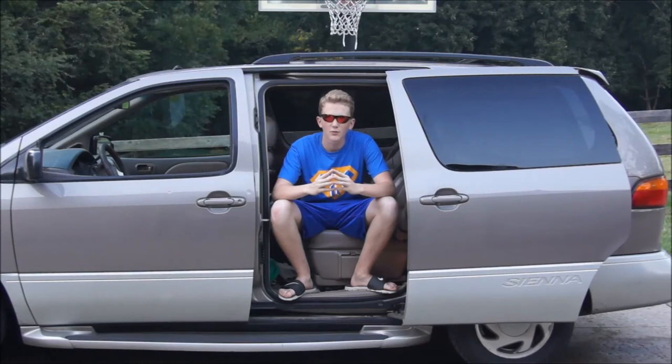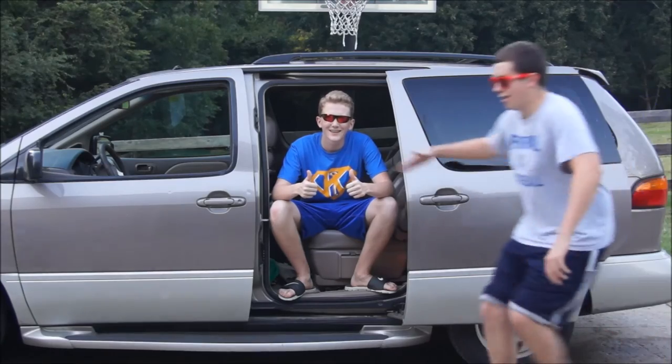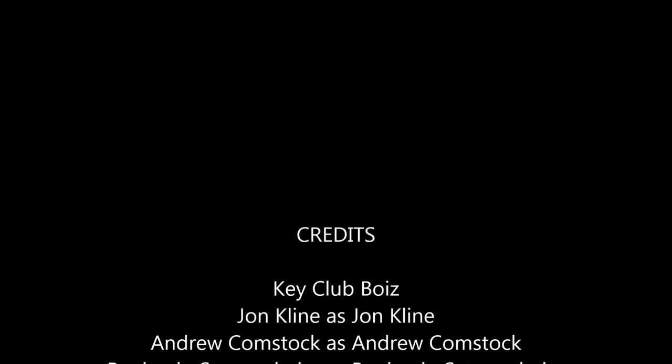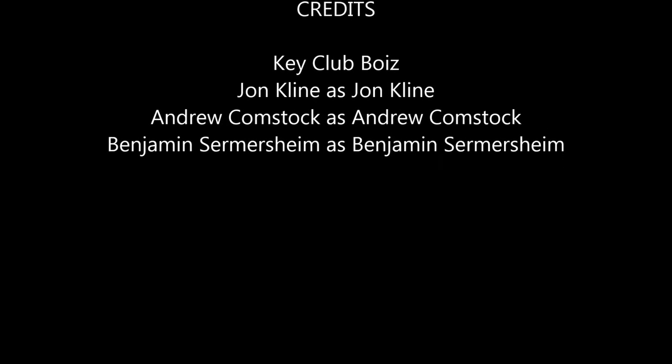Don't forget the roof. Make sure to use teamwork to increase the efficiency of your car wash.